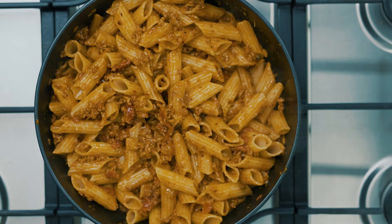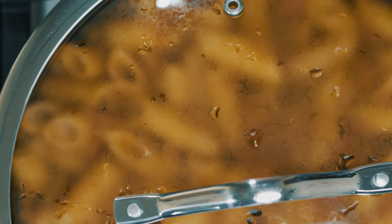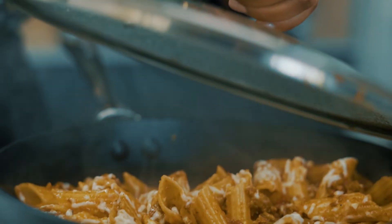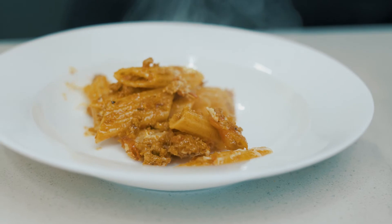Stir the pasta into the mince and coat evenly. Close the lid and cook for about 10 more minutes on medium low heat, just until the mince and pasta have infused well — just don't overcook your pasta. If you want to impress your guests, you can serve this with parsley and parmesan cheese and a side of cheesy garlic butter toast, but it tastes just as divine without it.